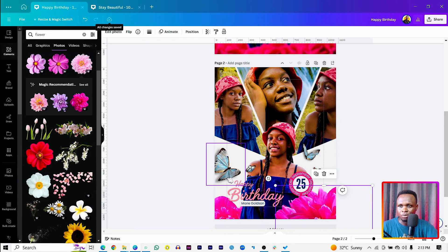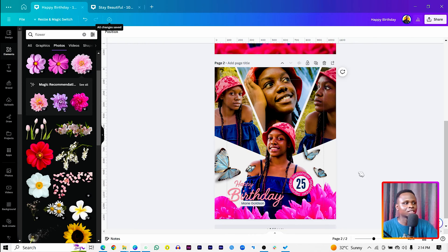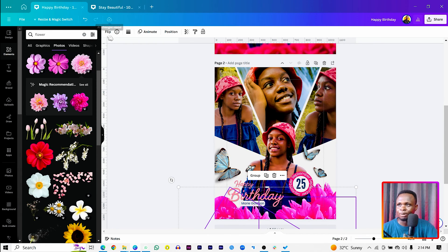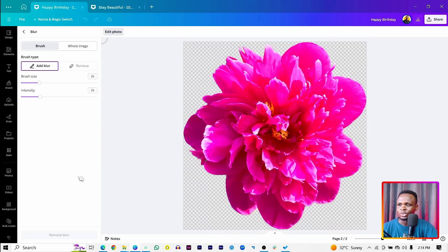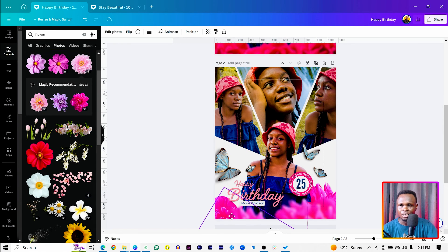We've created something very nice in Canva! One last thing — duplicate a flower, rotate it slightly, and send it all the way to the back so the subject is covered in flowers. Finally, add some blur to that background flower element to make it look nice. Right-click, copy style, and apply it to any other image. This is the finished birthday flyer! If you enjoyed this, hit the Like button, subscribe, and comment with any tutorial ideas. There is no limit to creativity — see you in the next video!